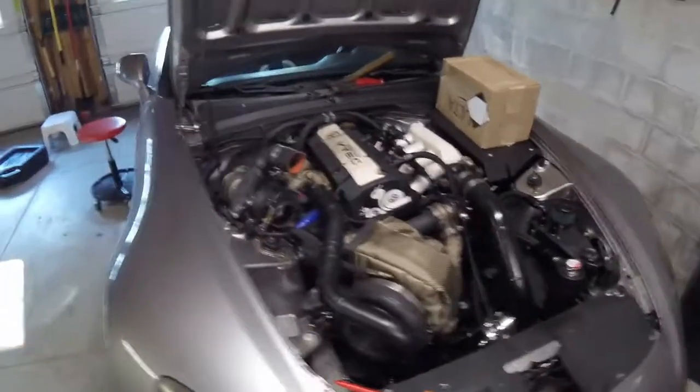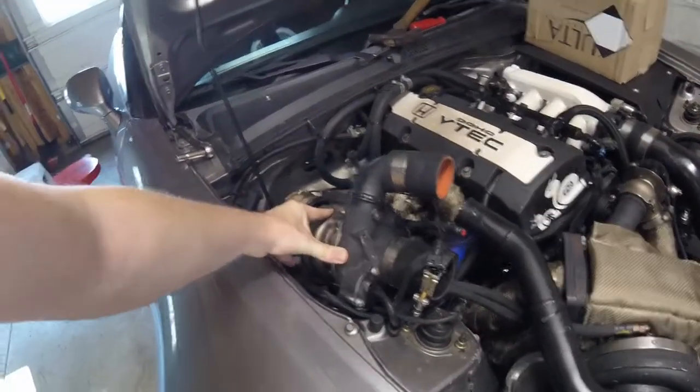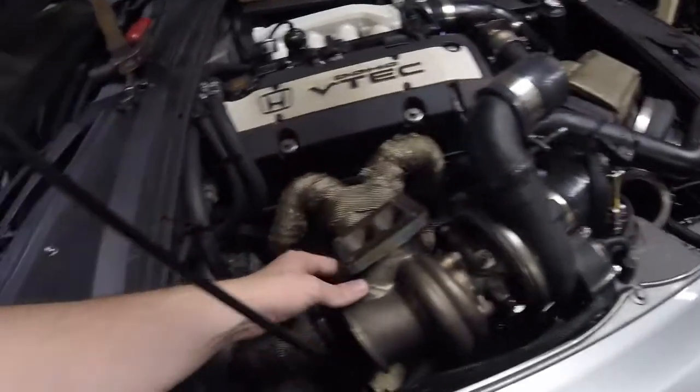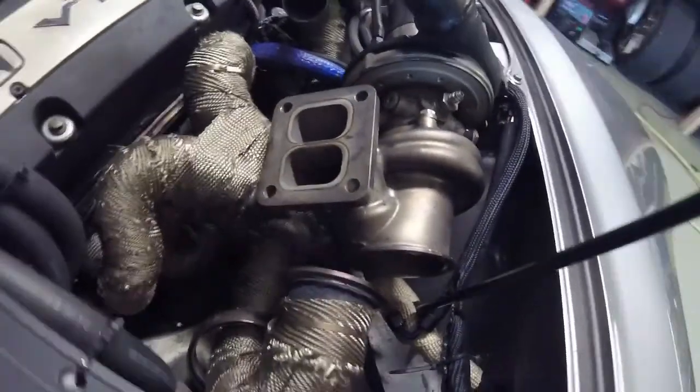For anyone who doesn't know the car, it's a compound turbo S2000 and the primary turbo is an EFR 6258 from Borg Warner. A really cool part of this design is the internal wastegate — it's revolutionary. The placement of the flow, the size of the internal gate, and just how well it works is unlike any other internal gate on the market. It's a great bang for your buck, and for packaging in the compound setup it was perfect — built-in blow-off valve, built-in wastegate.